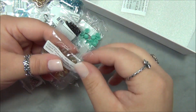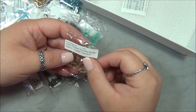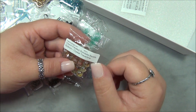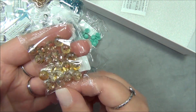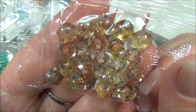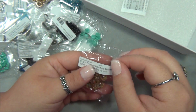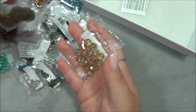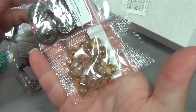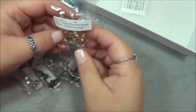Oh my gosh — Czech faceted rondelle beads, six by nine millimeter, crystal travertine. These are so epic. Look at how gorgeous those are. These might be some of my most favorites in this bag. They look great with the Nautilus beads — they're made for each other. I really like those.